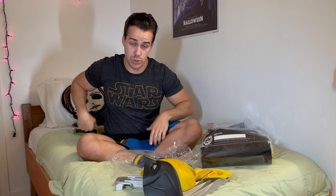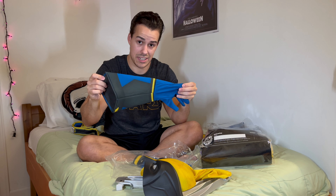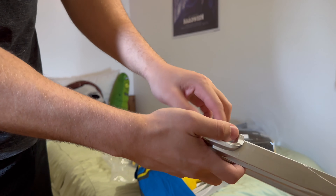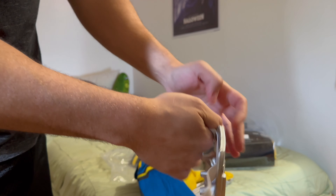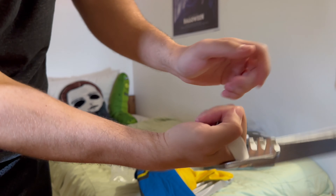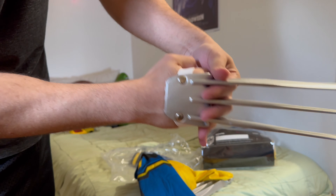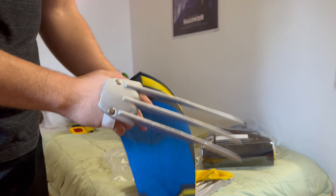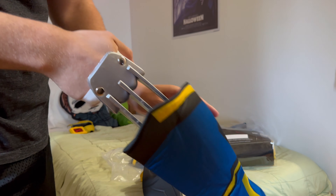I'm going to show you guys how to put the claws inside the glove. To put the gloves on with the claw, you want to take off the strap right here and just put it around your knuckles, so that this part is touching your knuckles. At first it might be a little hard to get in there — that might just be my version.